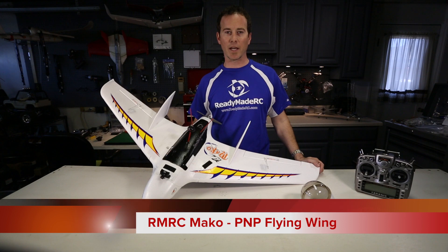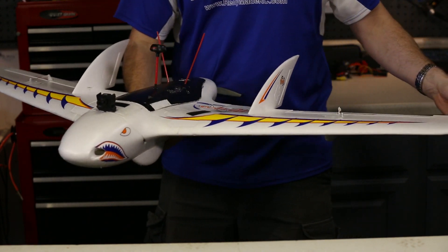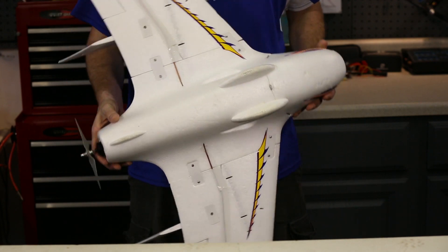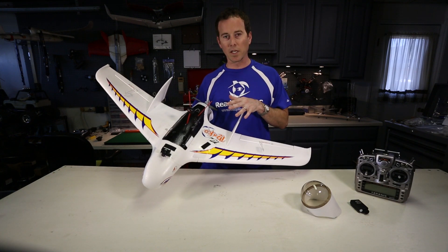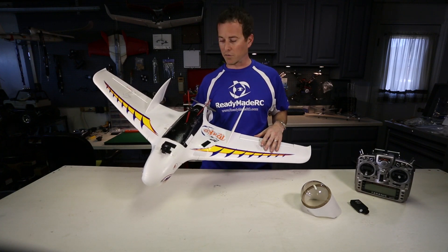Dave here for Ground Station TV and ReadyMade RC, and I've got the ReadyMade RC PNP version of the Mako flying wing. This is an awesome flying wing set up to accommodate a lot of FPV needs. It's a great line-of-sight flying wing, but really the features are targeted for the FPV market because of some really neat things they've incorporated into this frame.